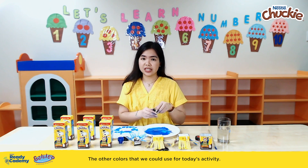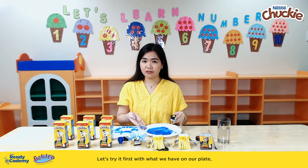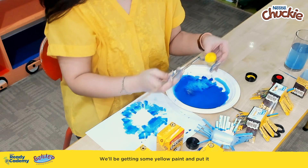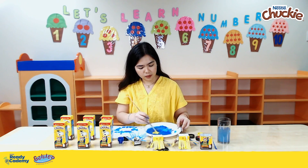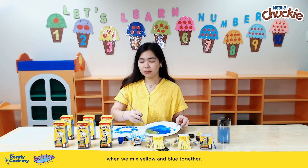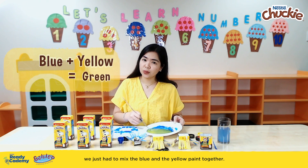The other colors we could use for today's activity — since we have our primary colors blue, yellow, and red, what if we mix two of them to make other colors? Let's try it first with what we have on our plate, the blue paint, and add yellow paint to it and mix it up to see the magic happen. You can ask your little buddies to guess what color is going to come out when we mix yellow and blue together. And there we have it — we now have green paint! We just had to mix the blue and the yellow paint together.